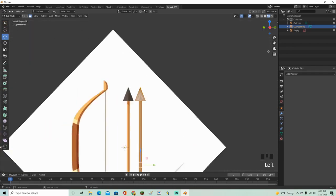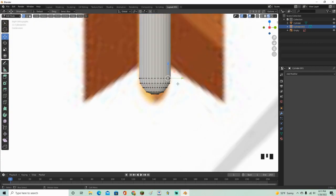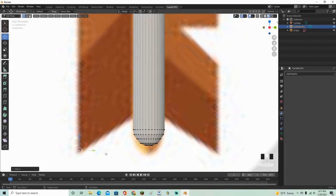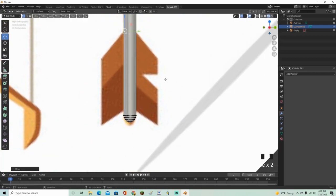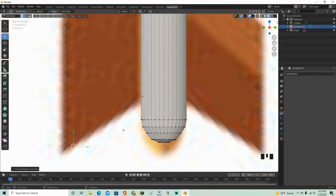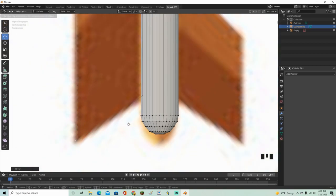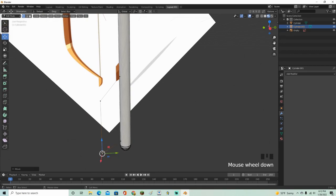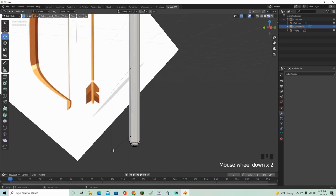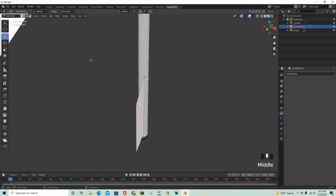For the bottom fletching, go into Vertex select mode, grab one vertex, Shift+D then G to move it to the side. Extrude the line, move it over, extrude again, and move it down. Keep extruding down to form the shape. Click both end points, right-click, Merge Vertices at First, then G to move it back. Duplicate this on both sides. Select all the vertices, press F to fill it in, then E to extrude the face however thick you want.